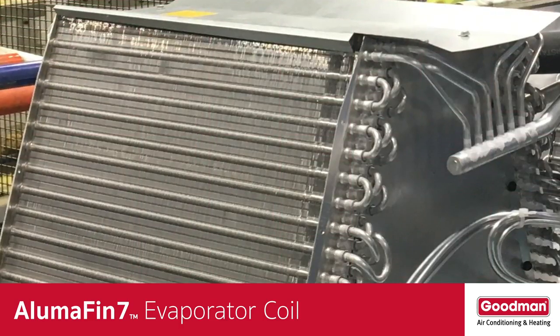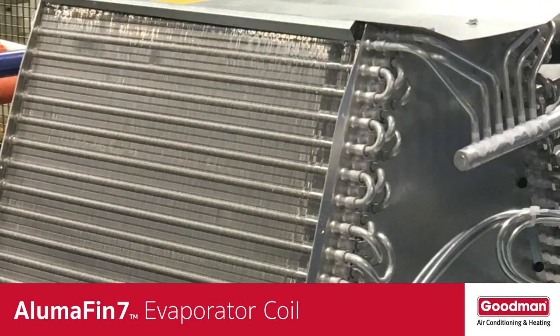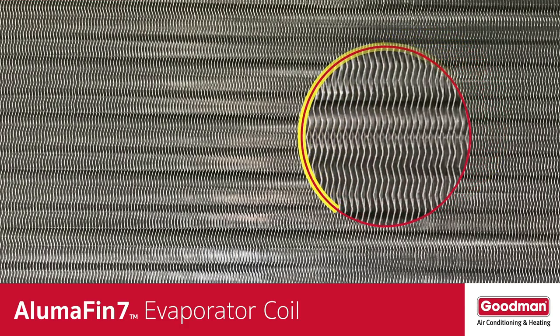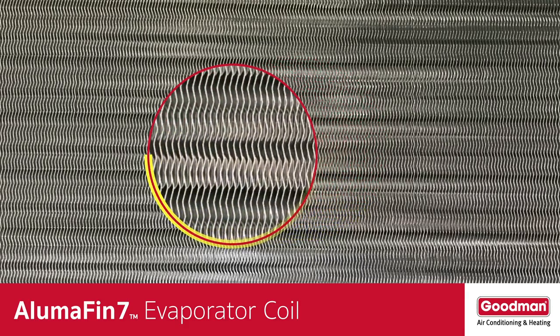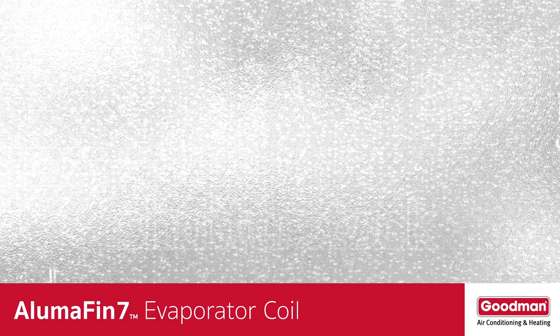The fins are bonded to the aluminum tubing. There are so many fins that they might appear as a solid surface, but when you look closer you'll see that each fin is aligned precisely to create another place for heat transfer. The fins help to absorb and spread the cold from the refrigerant in the small tubing, together creating a large cold surface area for the warm humid air to pass over and condensation to occur.